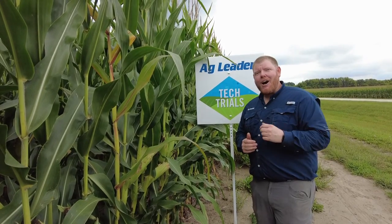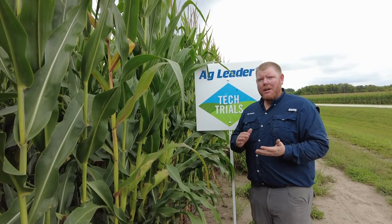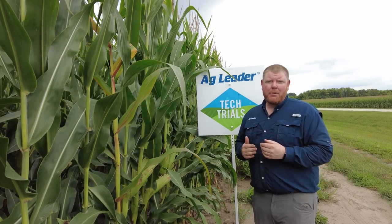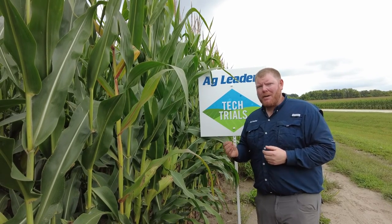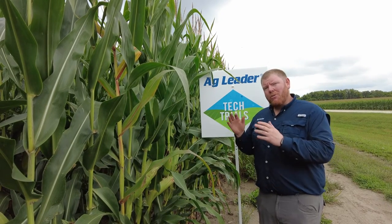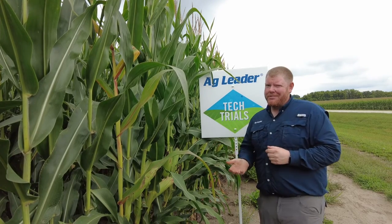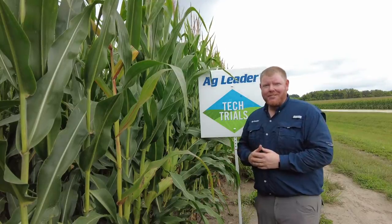SureForce is often one of the most valuable tools you can put on your planter, because it allows you to set the proper soil density to get quick, even emergence without causing too much compaction that limits root development. In this trial, in those higher clay content soils, SureForce allows us to lighten up, giving us healthy plants and great yields.